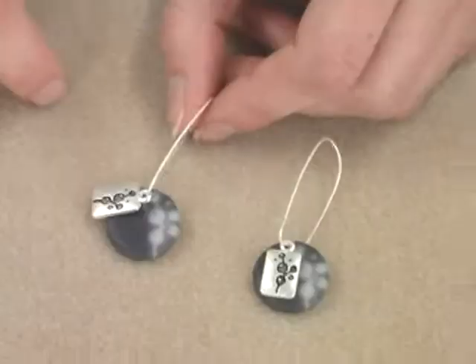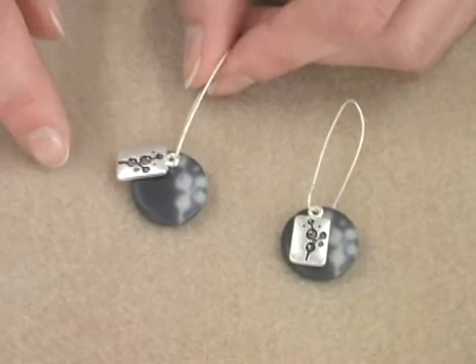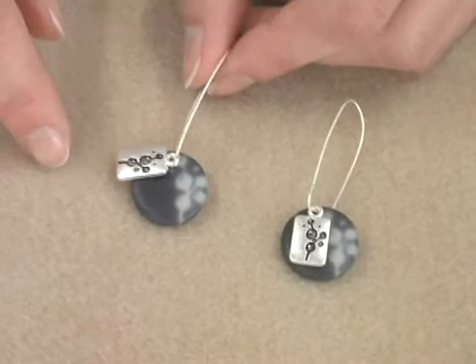You can whip up a matching pair of earrings. You just need two resin charms and then two small silver charms, and then string both of them together onto the ear wire. You can find all these fresh components in your local craft and hobby store in the jewelry section.